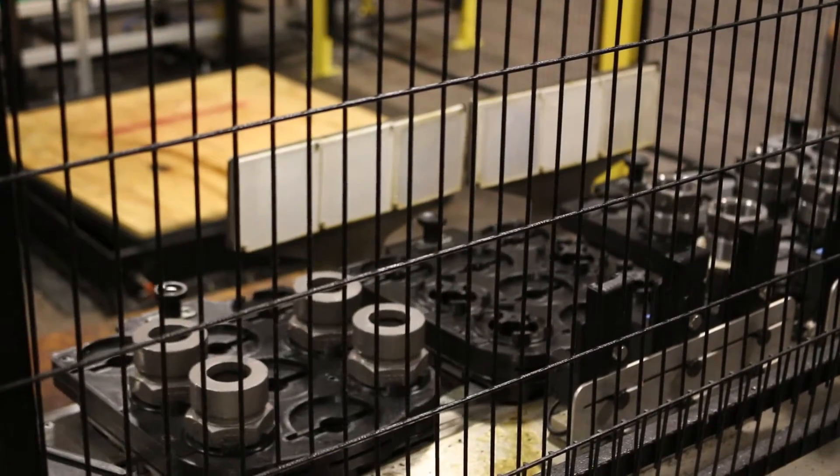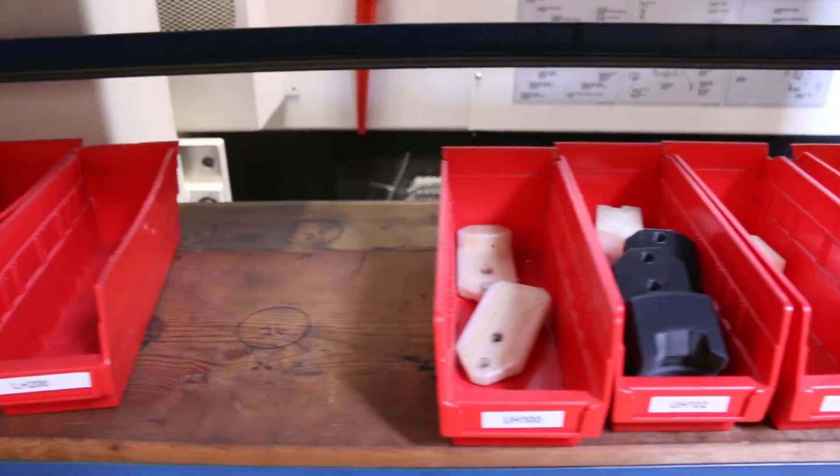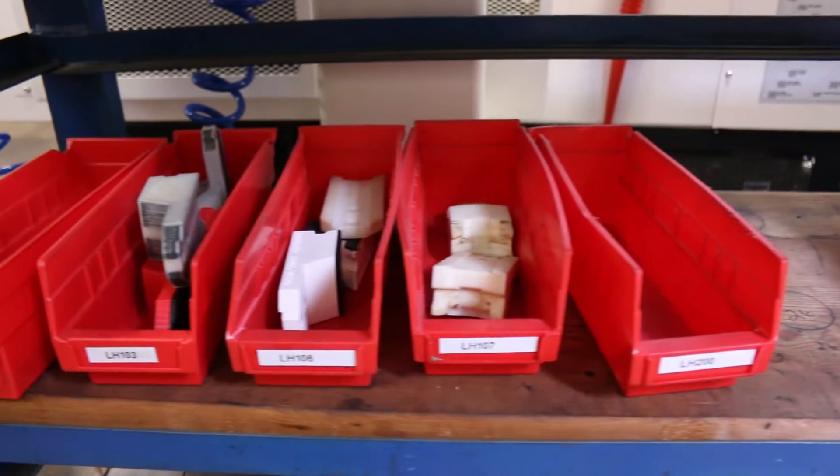Prior to using 3D printed tools in the cell, we were machining each tool individually and it would take a fairly large amount of time. With Onyx, we were able to retool a robotic arm in a manufacturing cell in under 24 hours.